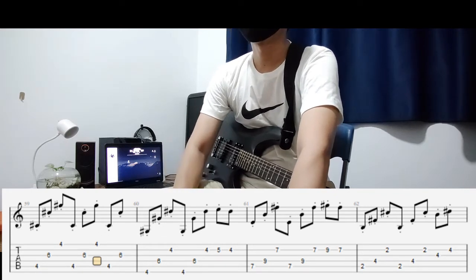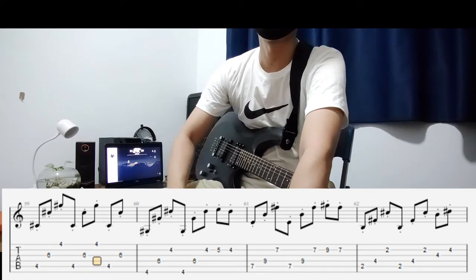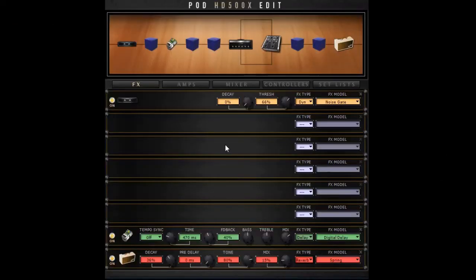In the next part I'll be covering how to do the guitar effects and the delay settings. So these are the guitar effects for the song. As you can see, I have the noise gate at the beginning of the signal chain. I kept the decay at 0 and the threshold at 66, but it depends on the noise you want to get rid of, so you can set it at whatever you want.